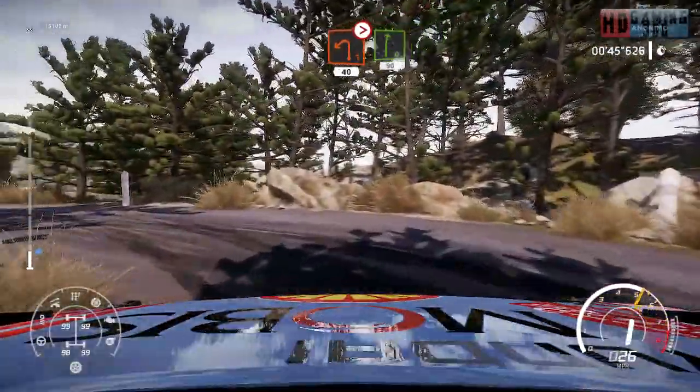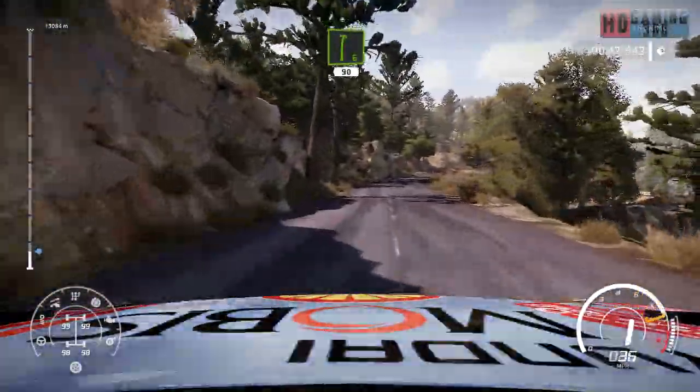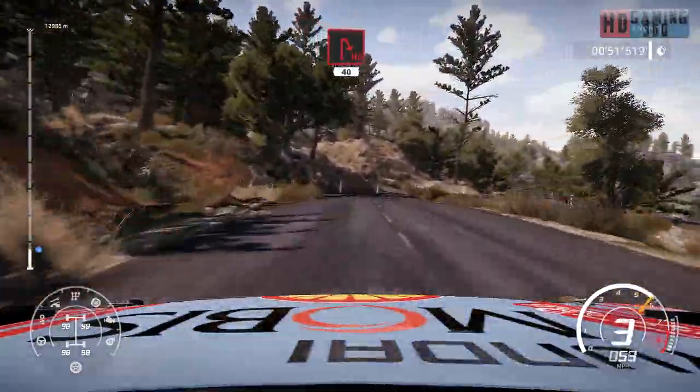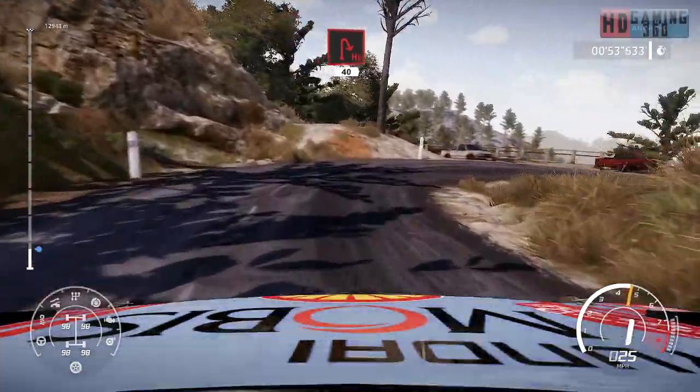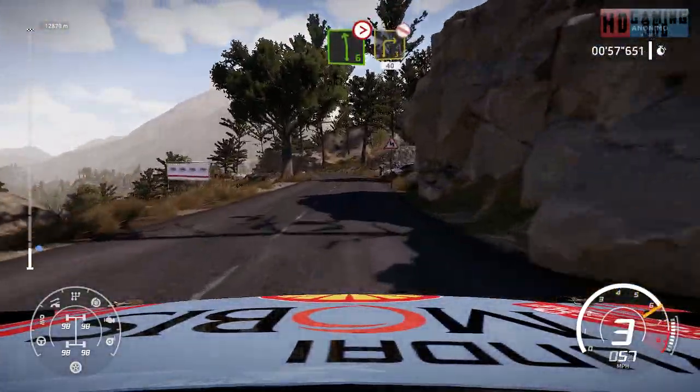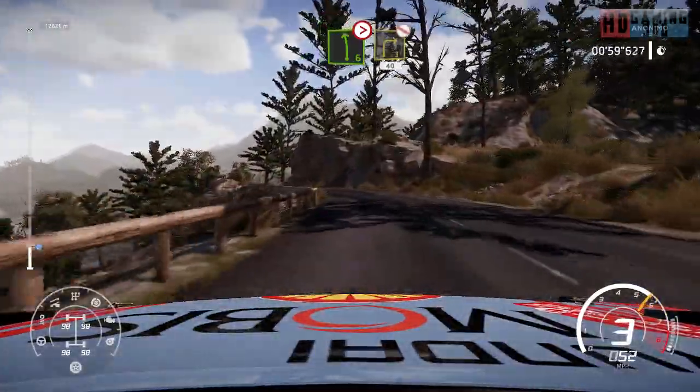Right 6, 90. Hairpin right, 40. Left 6, tightens 4, short, into right 3, don't cut, 40.